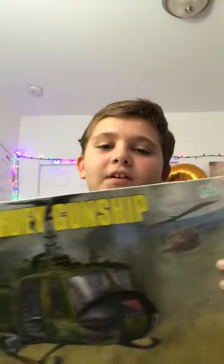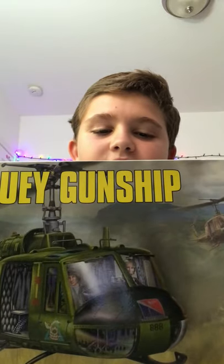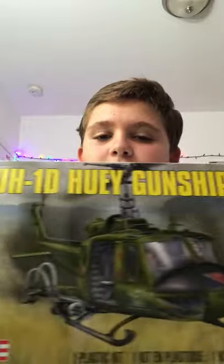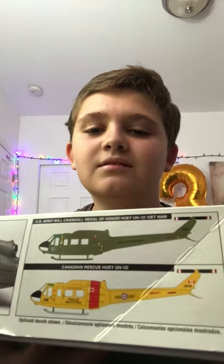The next one is my favorite helicopter — the UH-1. I don't like the D version very much, but the UH-1D Huey Gunship. Here's the front of the box. You could get it in the Canadian Rescue version, but I'm not Canadian, so going for my army here. Sorry, Canadians.